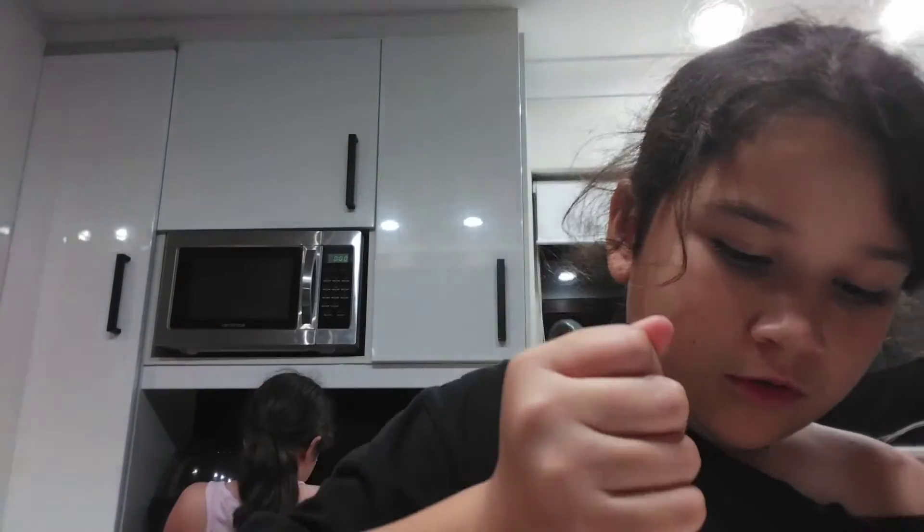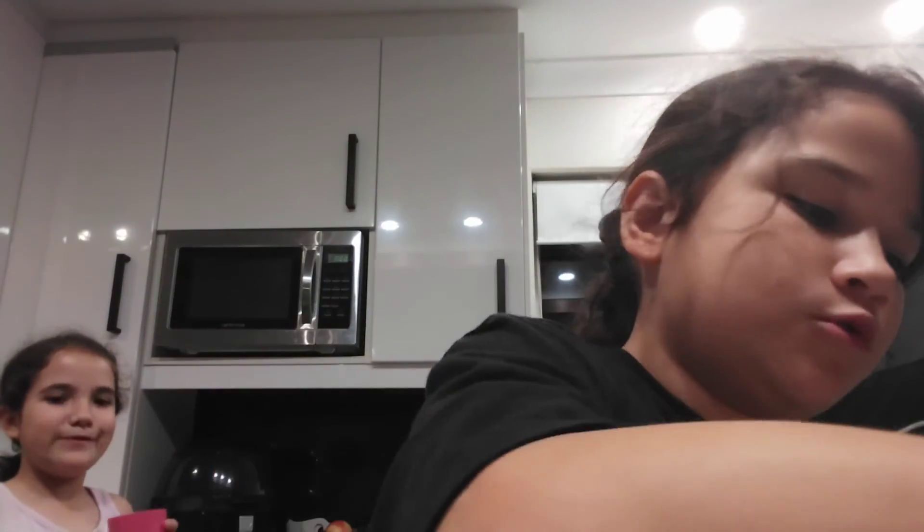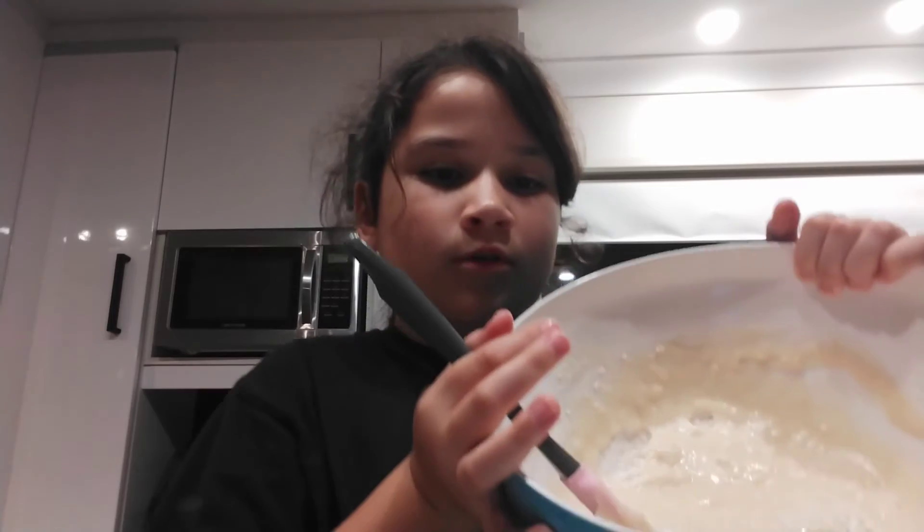Okay so I'm mixing the milk in. It's starting to actually look like a cake mix, at least — but there's still a lot of chunks at the bottom. Do you want to have a lot of chocolate chips in your banana cake?